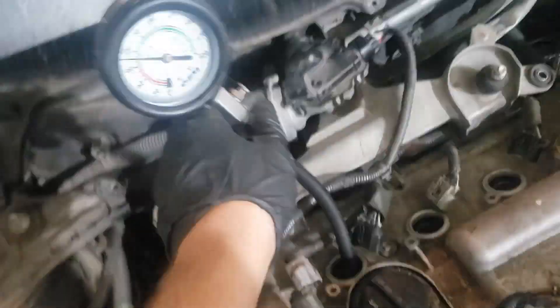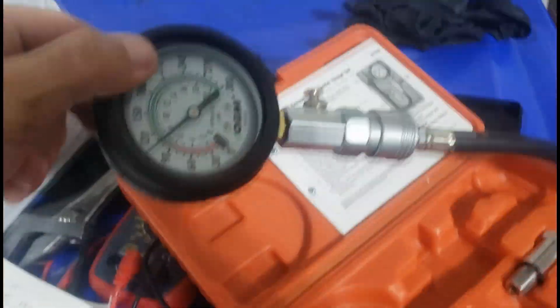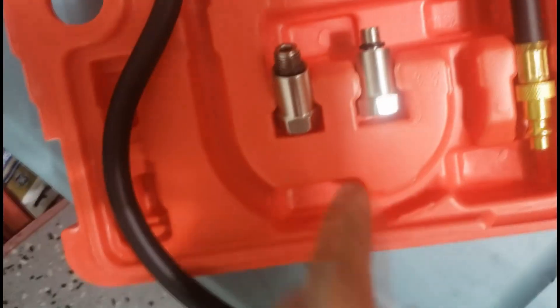All I did was take the spark plugs out, put the compression tool in, and disable the fuel system by unplugging it from the back — I took the hose out and the connection, though you could probably get away with just taking the connection off. You don't even have to do that if you take it from the front; I just found it easier to take the one from the back. An important note: you need this adapter, because tools from AutoZone, Advanced Auto, or O'Reilly's don't come with the adapter and won't fit on the Prius. I got this one from a leak test kit I bought from Amazon, and it came with two little adapters.